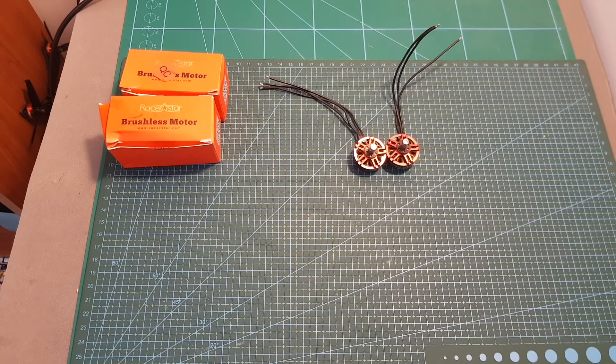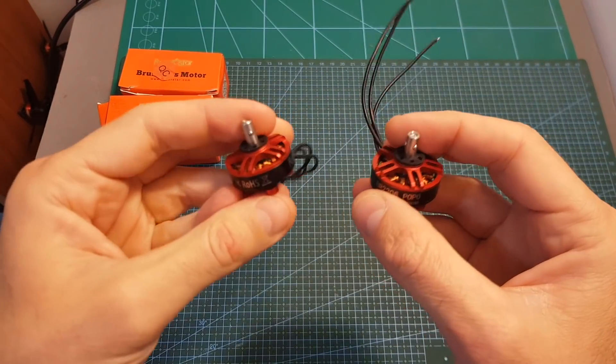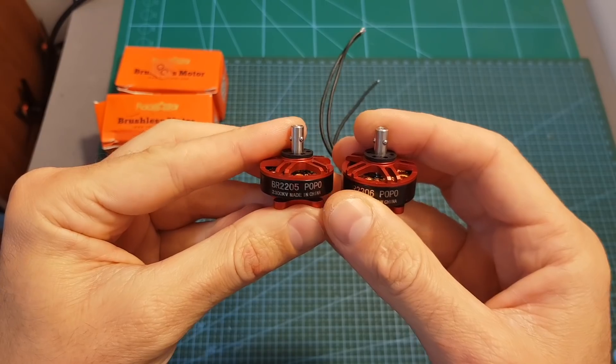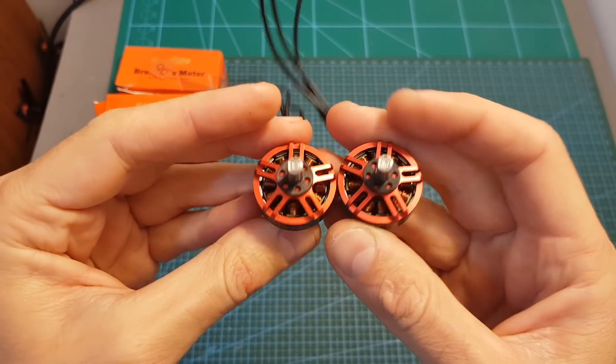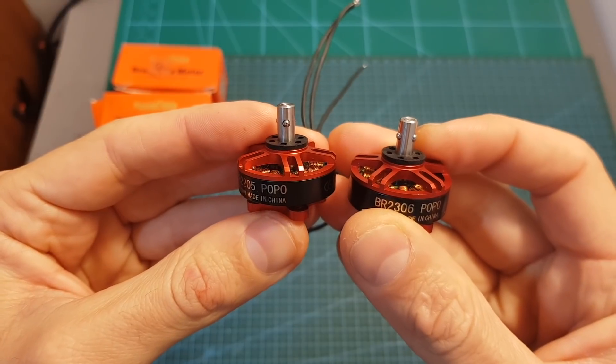Hello guys and welcome back to my channel. Today in this video I'm going to check the two new POPO motors from Racestar. I'm going to quickly go over their specifications, then show you how the POPO mechanism works, and finally test both motors on my motor thrust stand.